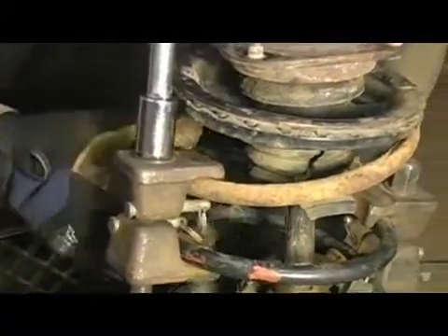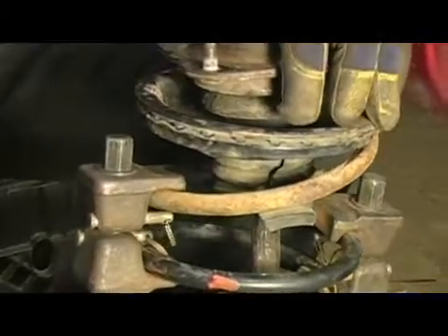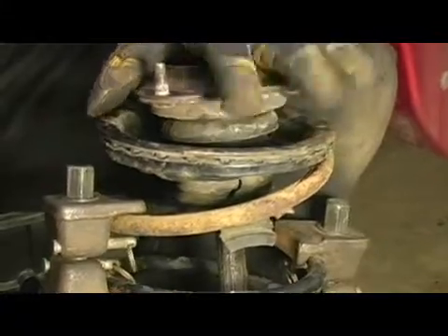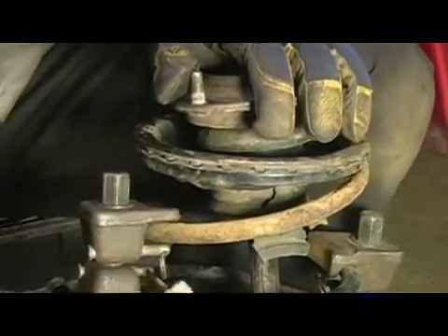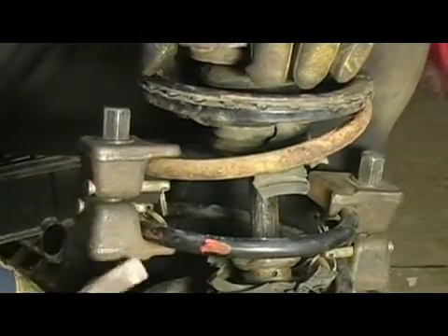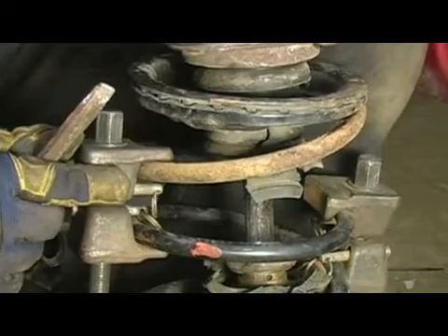Now that we have both coil spring compressors ran all the way down and the spring is compressed, I want to stress the importance of safety. This spring has a huge amount of potential energy stored in it. The spring is very heavy duty because it holds up the whole weight of the car, the engine, and the transmission for this side of the vehicle.